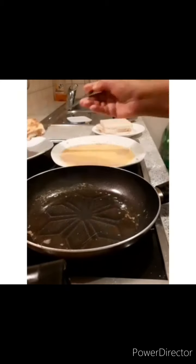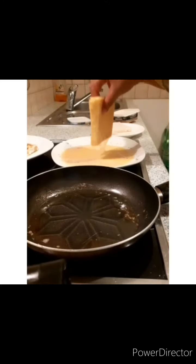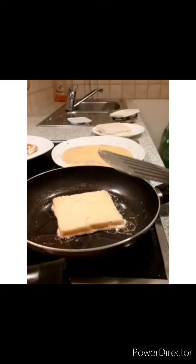You can see how brown and nice it is — it has to look brownish. Then you know that it is done.